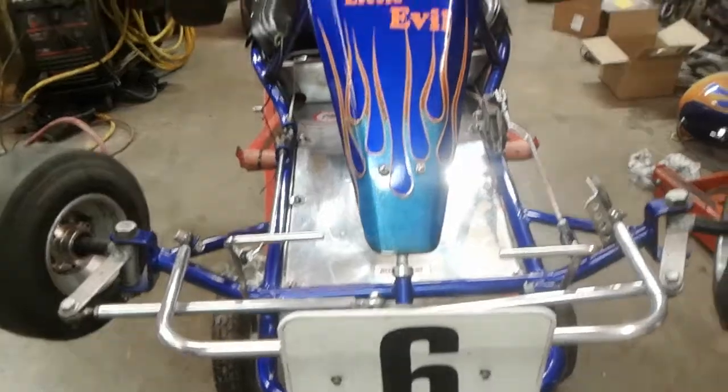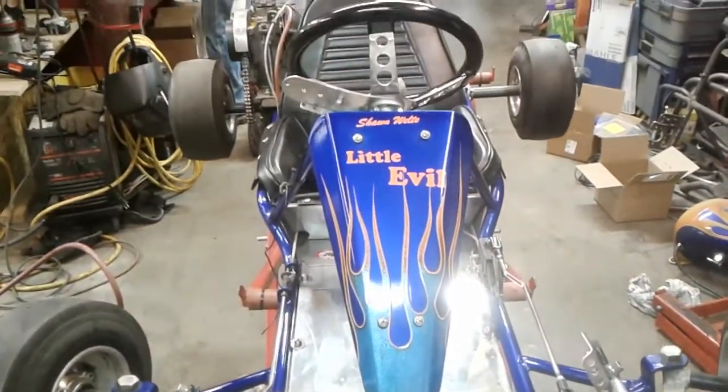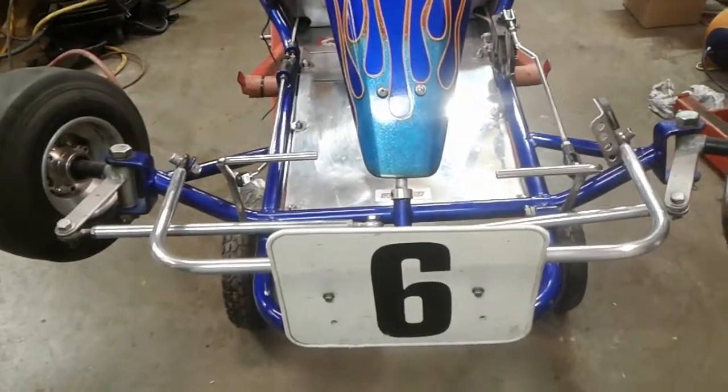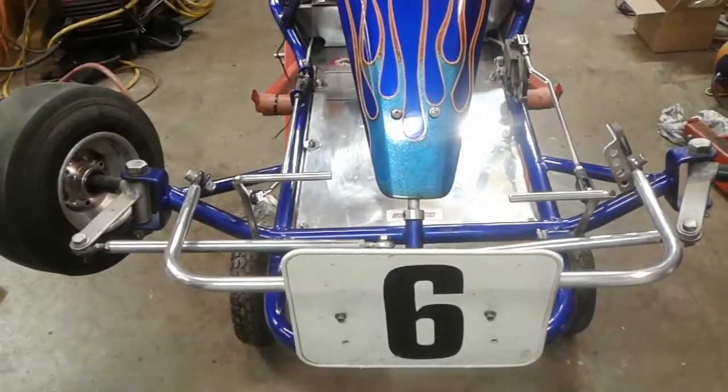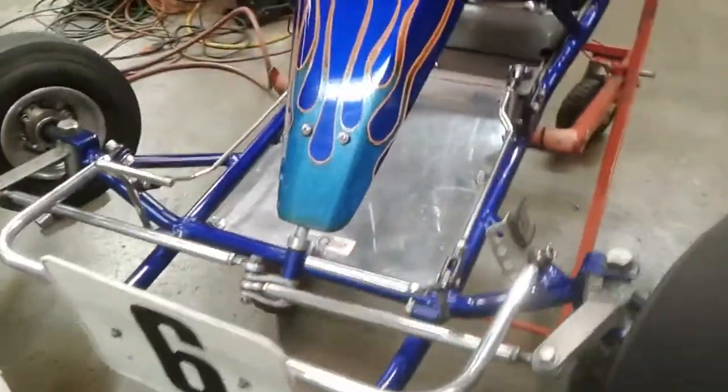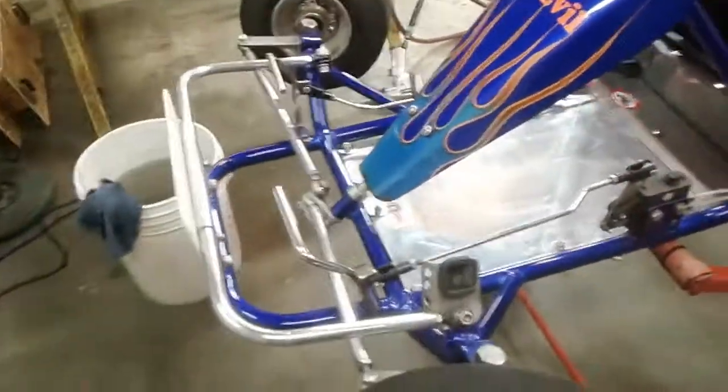Here we are in the shop today. I haven't seen this cart in a while — just pulled it out, cleaned it up a little bit. It had a little bit of dust on it, a little grime on it, still a little bit of grime on it back here.